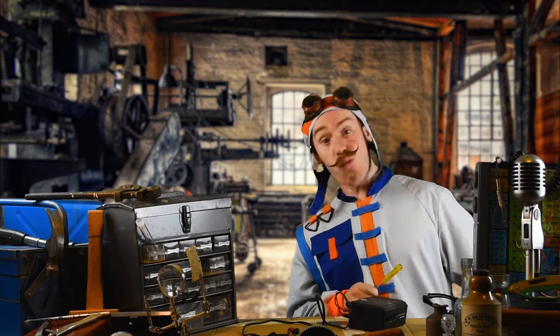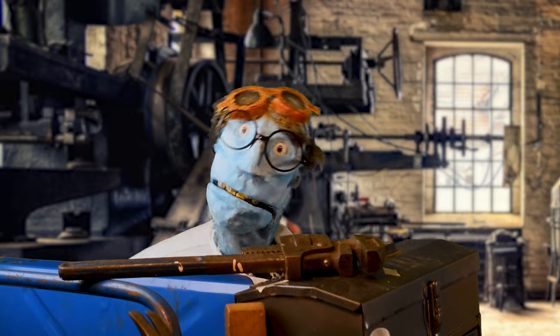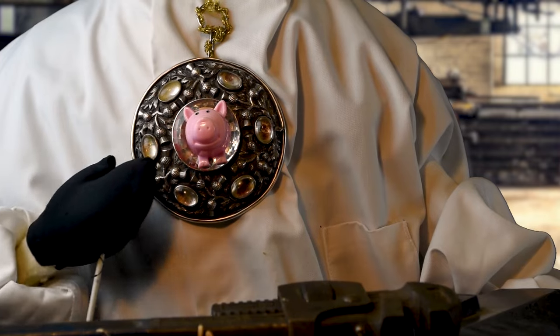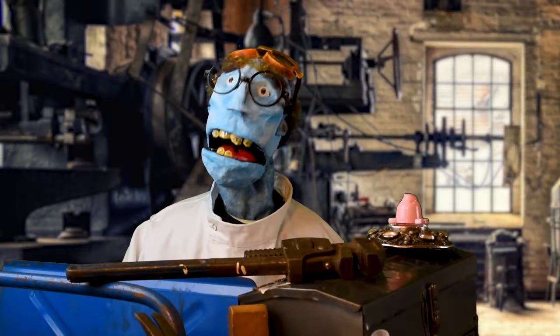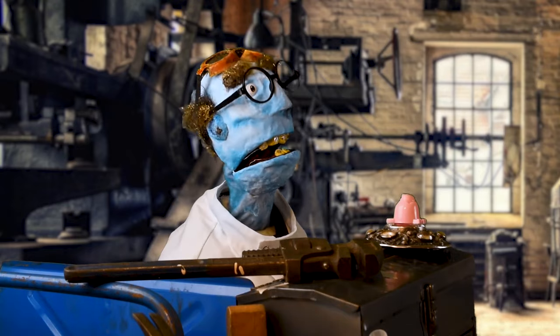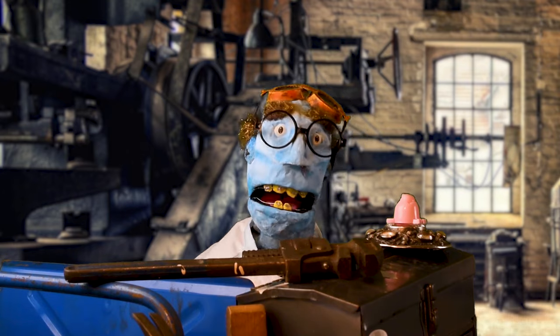Marvie! Come on out, we've got guests! Hello there everyone. Sorry, I didn't even hear you come in. I was too busy working on my latest invention. I call it... The Hamulet! With just a flick of a button, the Hamulet will produce a delicious ham sandwich right out of thin air! Socks! Oh no! It's supposed to be ham!